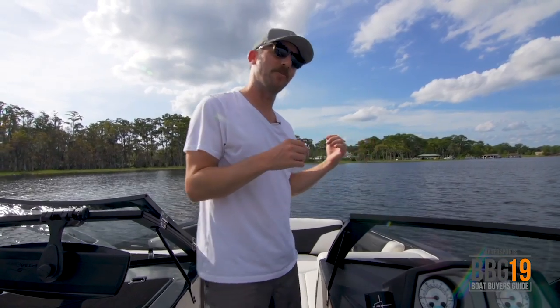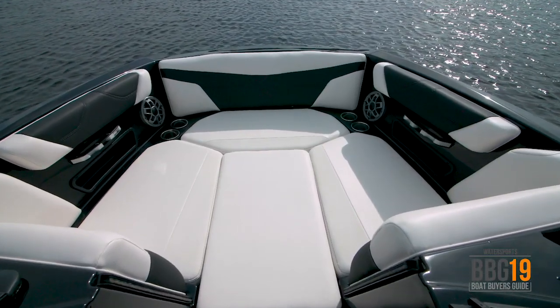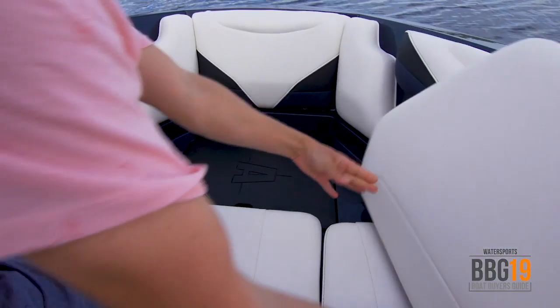Up front with the pickle fork bow of the A22, you've got plenty of space for a couple people to lounge. It's really comfortable thanks to the new foam they're using in 2019. You've got two speakers, cup holders, and really just your own nice social area. Plus there's a hidden little spot for the windscreen.